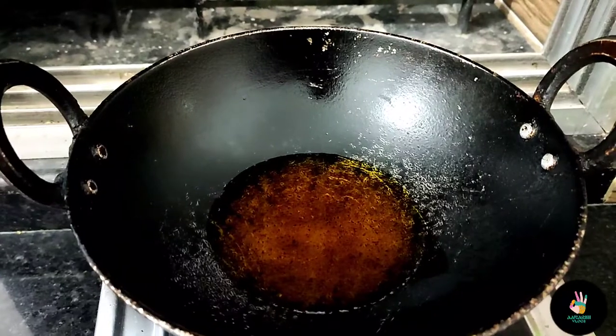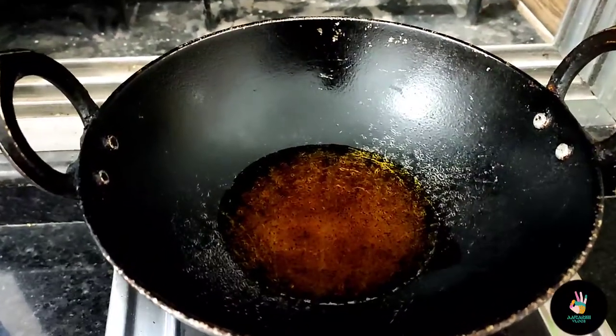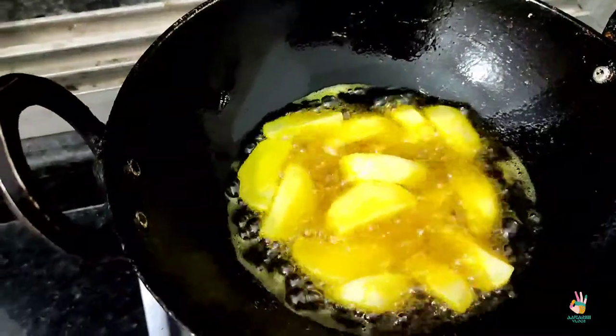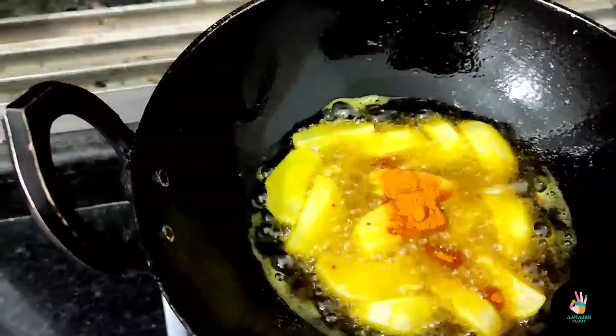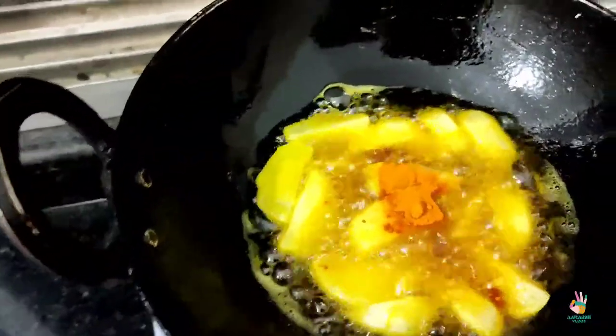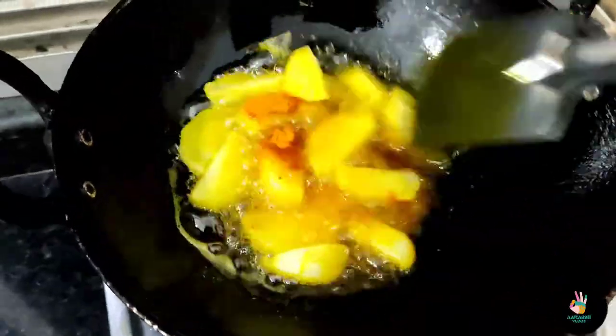Let's go to the other side. I have a little oil in the pan. I am making it in the oil. You can also use refined oil. When the oil is warm, we will add the ingredients and fry them well.